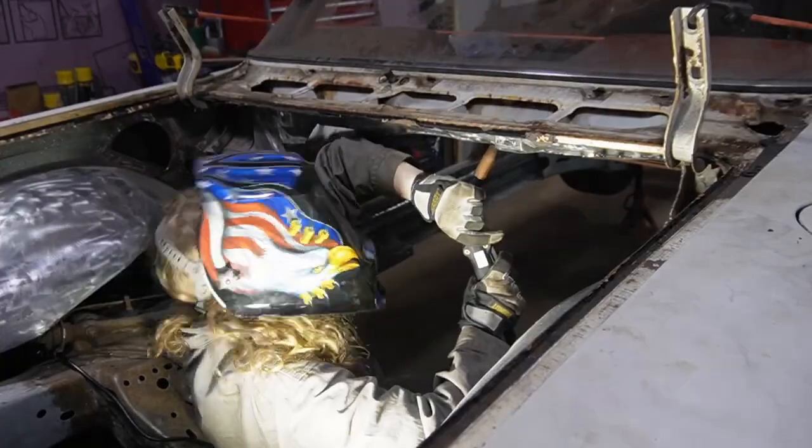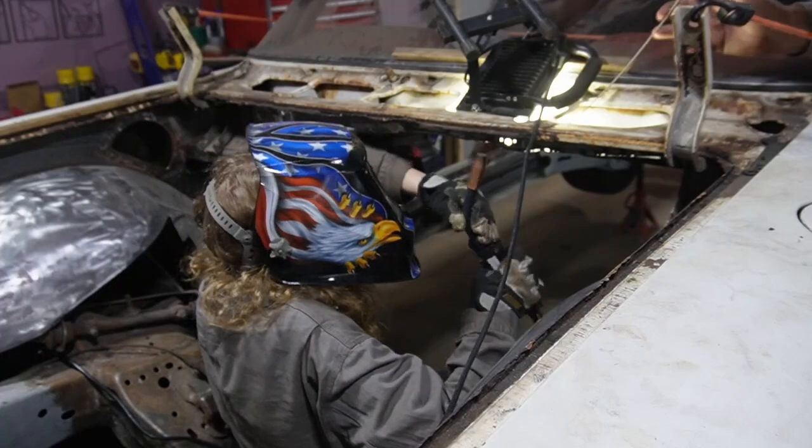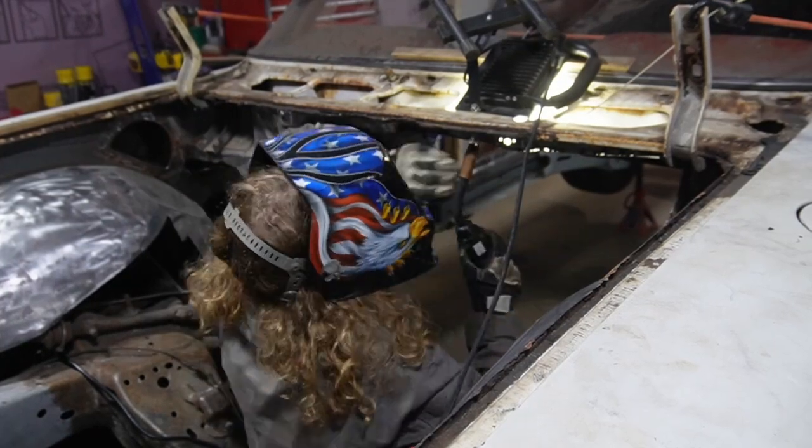Dad was trying to help me weld the patch into place. Putting it in at the time was not pleasant because the other power tools firing on and off hurt my naked ears.